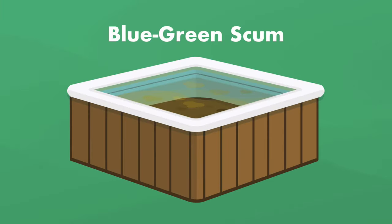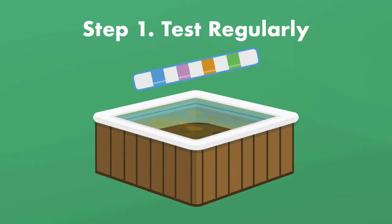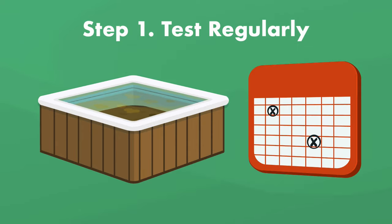Since blue-green scum is a bit more complicated, you'll need to follow a few steps to prevent it. Step number one is to test the water regularly. You can do this with test strips or a liquid test kit. These will test for pH, but you may need to find special test strips for metals. Test the water at least weekly, but more often if you're having a hot tub scum problem, or your water has high mineral content, or you use your spa very often.